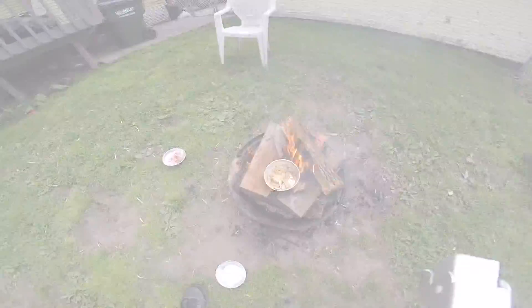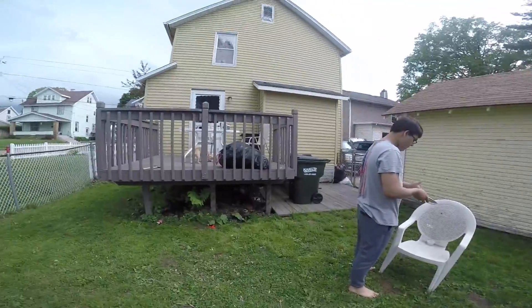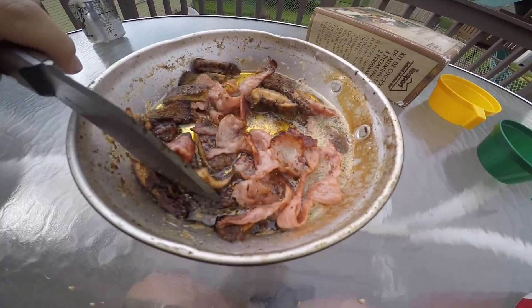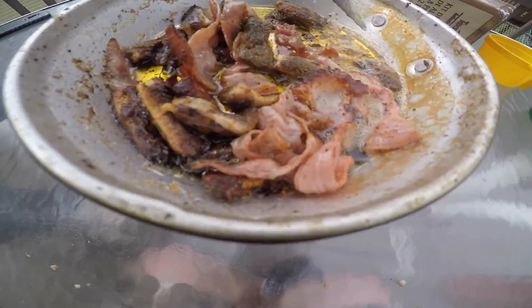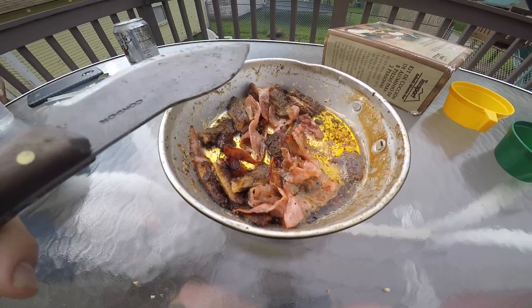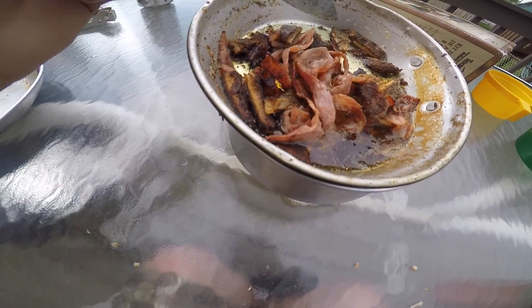We'll put the ham in now. We pulled it off the fire and there it is — the dark brown stuff is the mushrooms, and we put ham in there with it. You didn't need to put as much butter as we put in there, but just enough to keep it from burning.